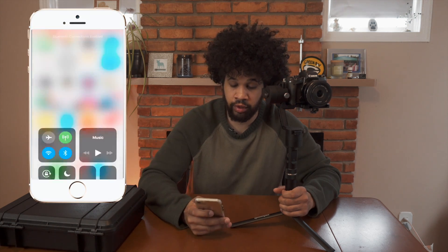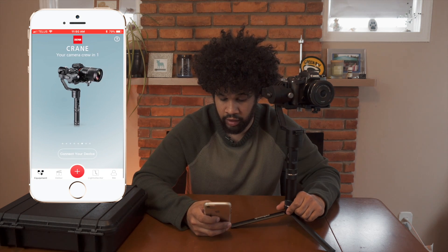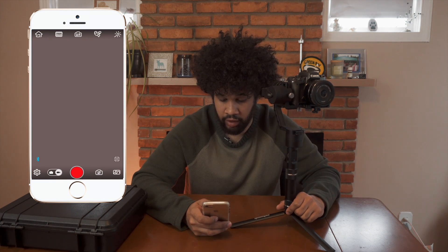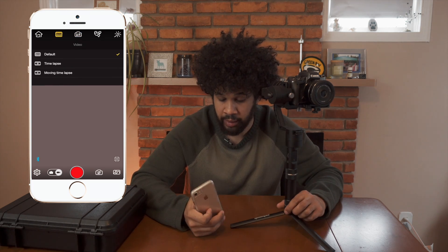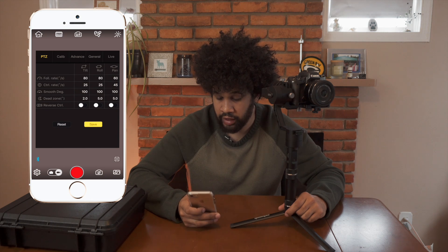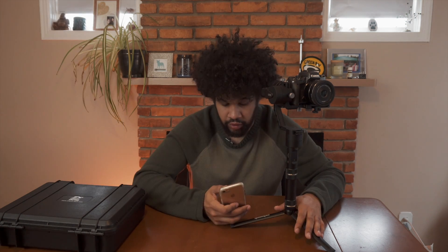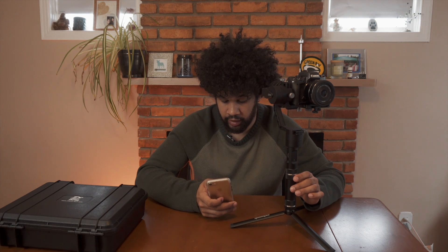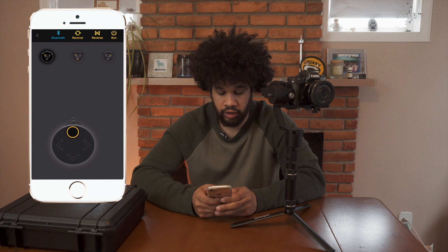To connect, make sure your Bluetooth is on, go to the ZY Play app, scroll to find your crane — I'm connecting to Crane 522. Inside the app you can change the resolution, white balance, and flash. There's also a moving time lapse option. In the bottom left gear tab you can control calibration, follow rate, control rate, smooth degree, dead zone, and reverse control. You can also control the actual crane remotely using the phone — switching between pan follow mode and lock mode for dutch shots — and really get in there and customize the functions to your liking.